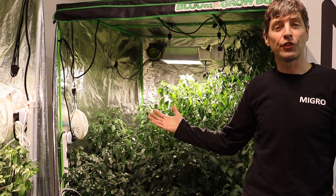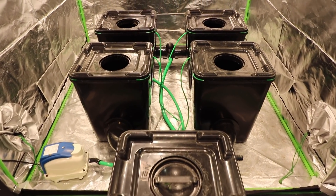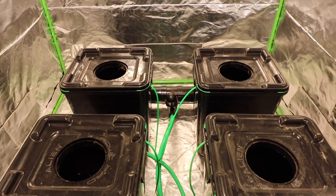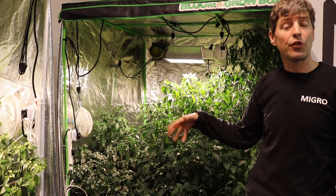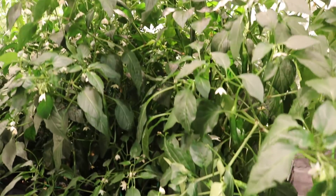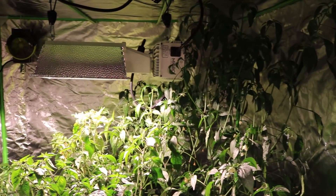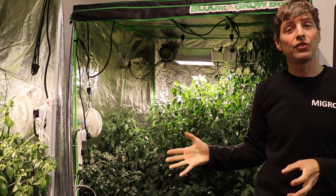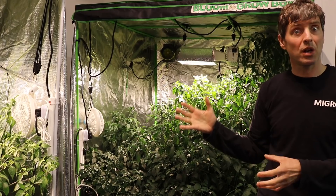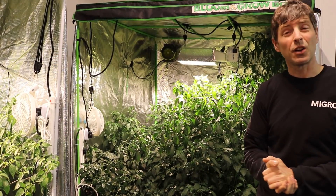On this side we have the hydro side — the RDWC deep water culture system. It's a four-pot system from Alien Hydroponics, 50 litres each. We had some problems here; I'm not a very experienced RDWC grower and hadn't done it before through a full grow. There were issues getting the plants started and keeping them moist in the early stages before the roots dropped down into the nutrients. During the grow it became obvious there were some deficiencies — using the General Hydroponics flora mix — and the plants turned out quite weak, stretching a lot more than the soil side, bending over and snapping.